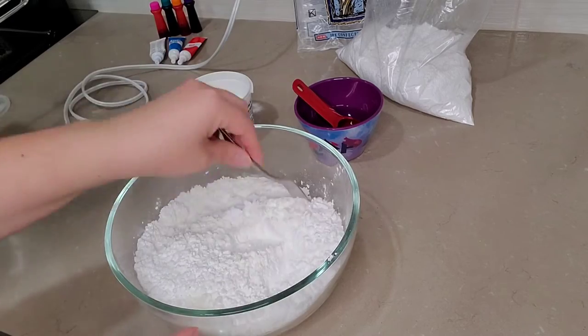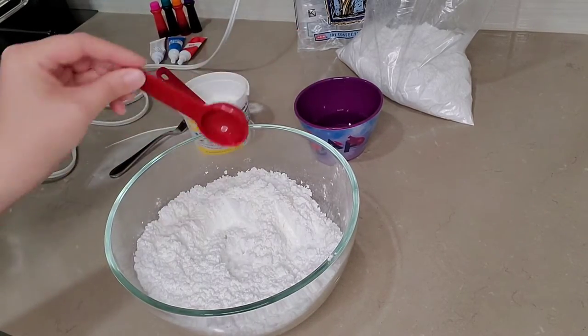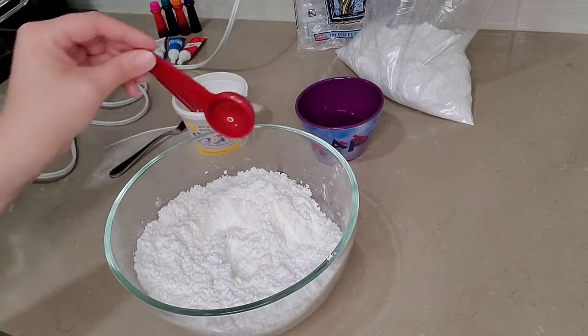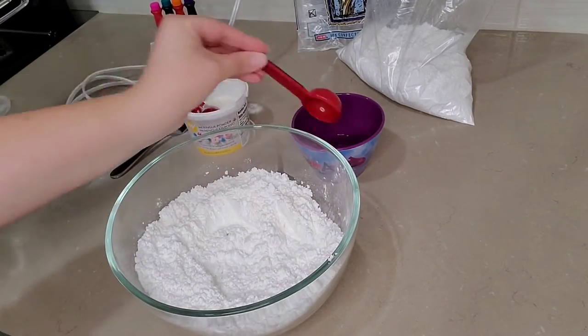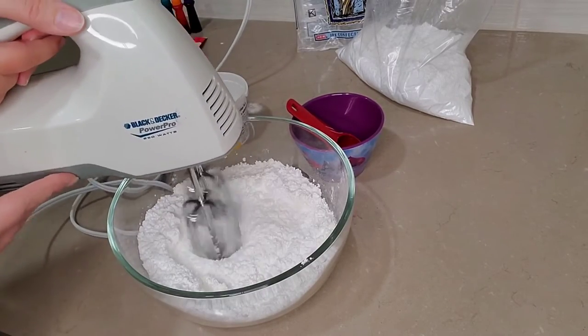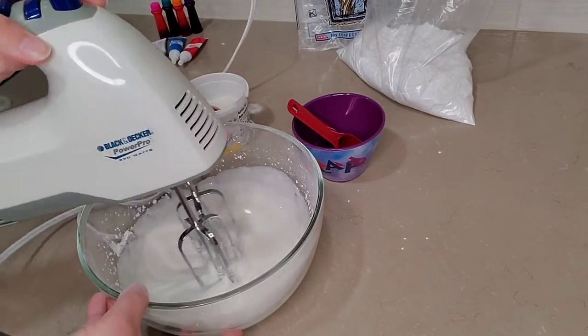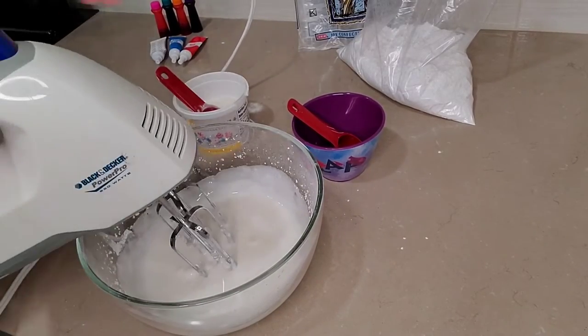Mix together your dry ingredients and then you'll be ready for your water. I add the water little bits at a time because it's always easier to add more water later than having to sift more powdered sugar. Mix it all together until you get a nice thin consistency. This is a little too thick so I'm gonna add just a little bit more water.